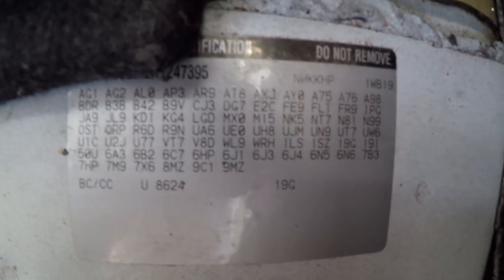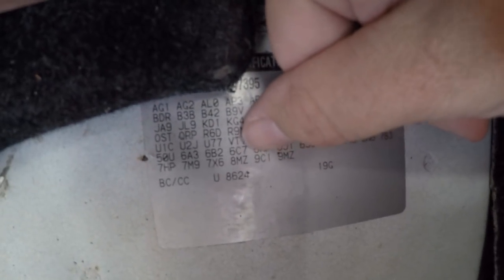All these little numbers and alphanumeric things have meaning — all these different things mean stuff. As you can see right about there, there's a 9C1, which means it's a police package vehicle.